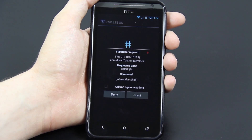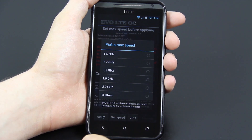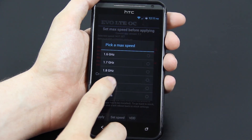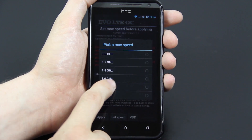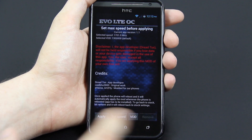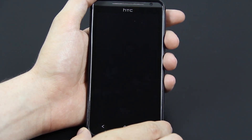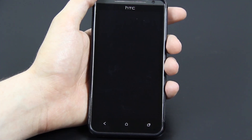You can overclock it by opening up the app, granting it root permissions, and setting your speed to like 2.0 or 1.9. I don't think I would recommend choosing 2.0 — I think 1.7 would be just fine. Pressing apply will make you reboot your device, as you saw in the install video.